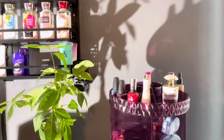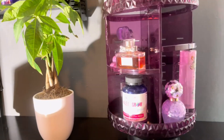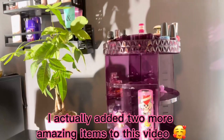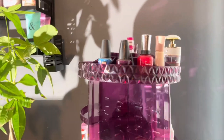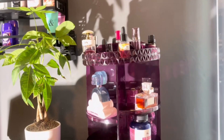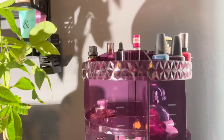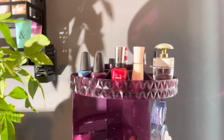All right, guys. So this is up close and personal. Once again, before we go — I hope you guys enjoyed the video. I know I should have put it together with you guys, but I purchased this some months ago and I just had to show you guys because it's super amazing. It has been super helpful for all my perfumes.